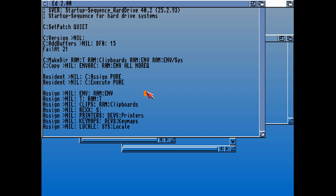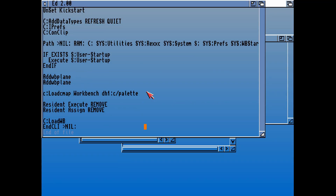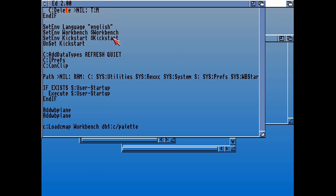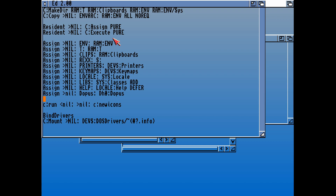Let's edit that startup sequence and go down to the assigns and add in what we need to assign. This is our current startup sequence. What we're going to do here — Resident — let's see where we'll put the assign, hopefully after all the assigns. Then we can simply type that in: Assign Directory Opus — uppercase D doesn't really matter — we'll assign that to DH0 Directory Opus, that's where we've just copied it to. Then if it's looking for Directory Opus, it will find it in there. Then we need to save and quit that.